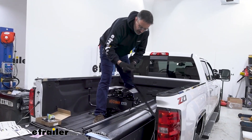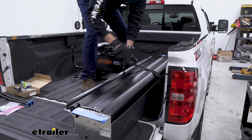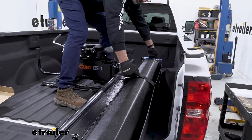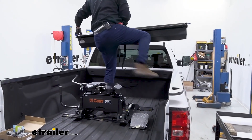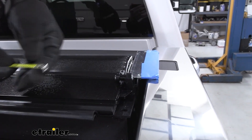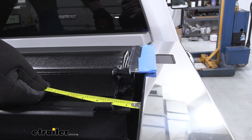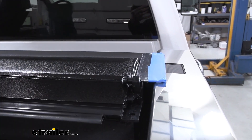The first step is to go ahead and wrap the handle around the canister twice. This gives you a handle so you can use the flange and lift it up. We're going to center it in the truck bed. Once it's sitting on the bed rails, use a tape measure to make sure it's fairly equal on either side — measuring from the flange to the side of the bed rail.